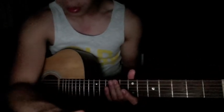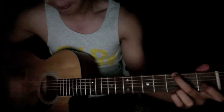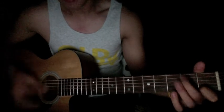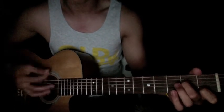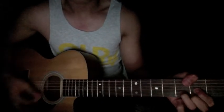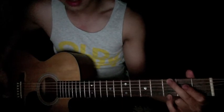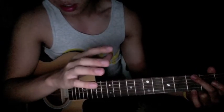And then the bridge. The first chord of the bridge is a G — you only play that G once, and the progression you play three times is C. I'll show you anyway.